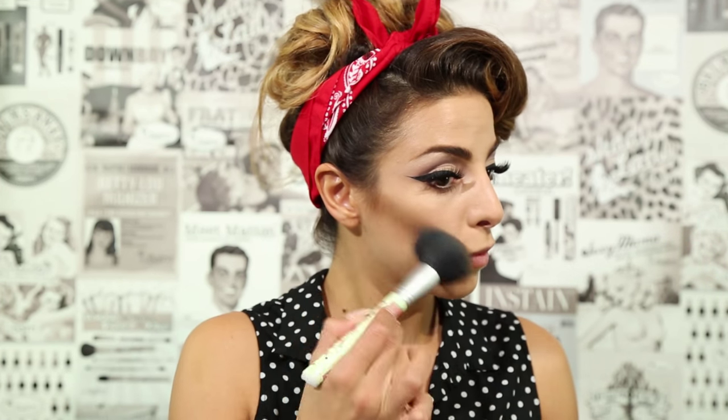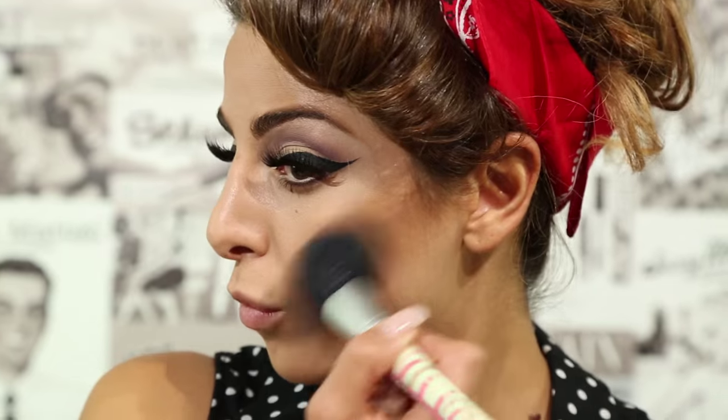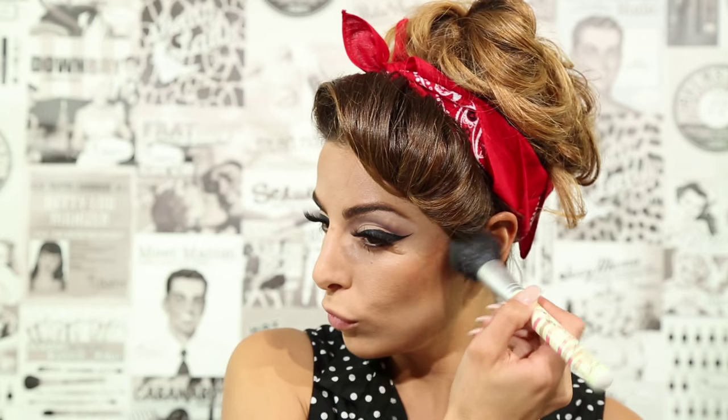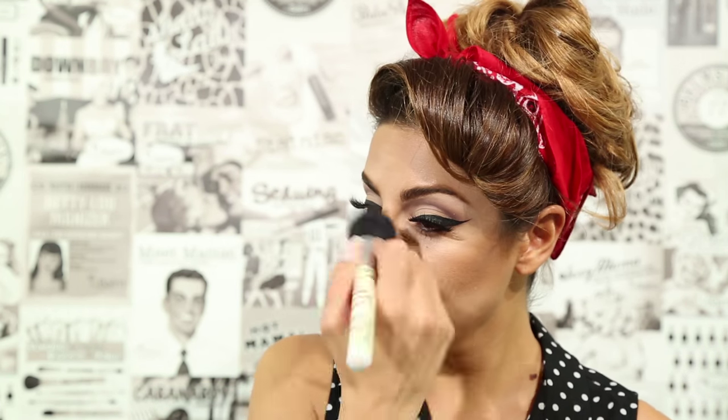To contour my face, I'm applying Bahama Mama Bronzer along my cheekbones, the temples of my forehead, down the sides of my nose, my jawline, and on my neck.